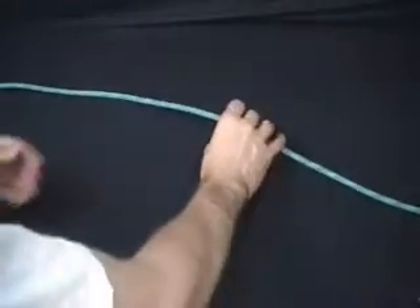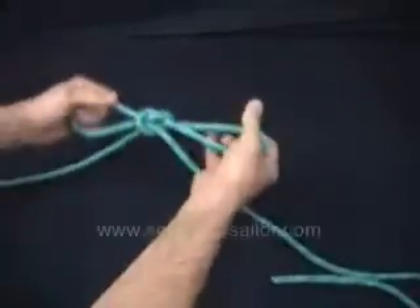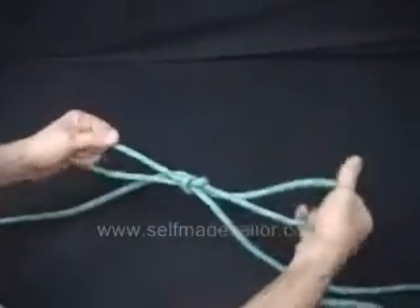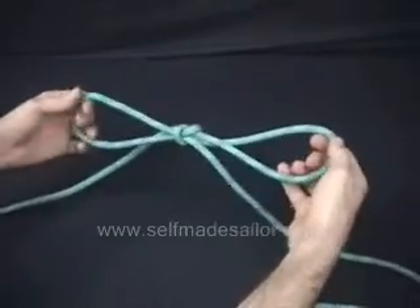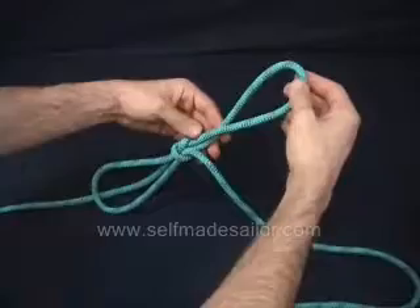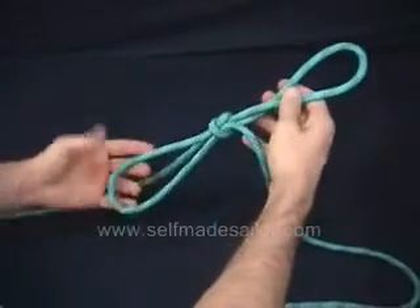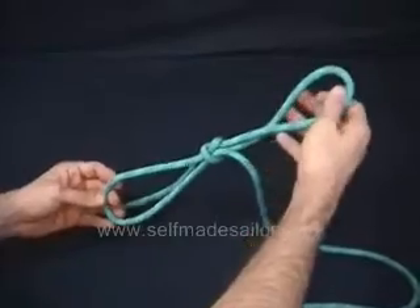A man harness from a tomfool's knot. So you start with a tomfool's knot. I'm going to make this really undersized, so you can imagine a really tiny person. One loop will go under the person's arms, around their chest. The other loop will go underneath their legs. Obviously for a bigger person you would make these loops larger.